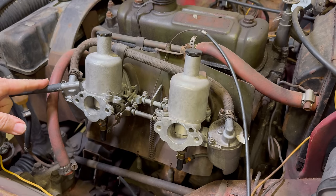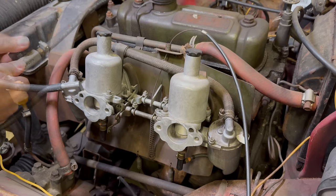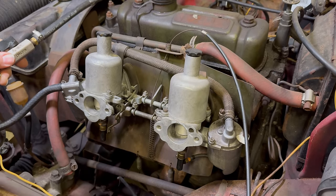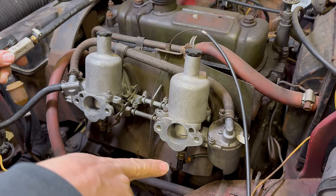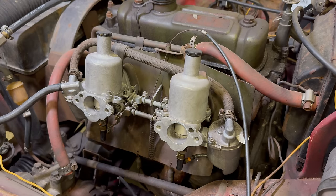This hose is connected up to my fuel bottle, so when I open up the valve it'll start filling the bowls with fuel. You can hear the fuel going in. We have a leak over here. Looks like this one is seeping fuel up here. I'll turn the fuel off.